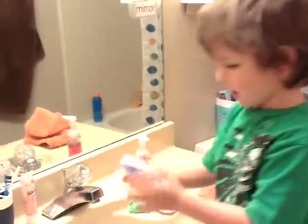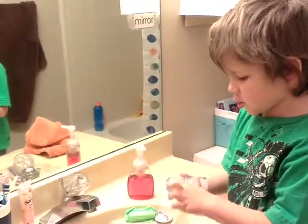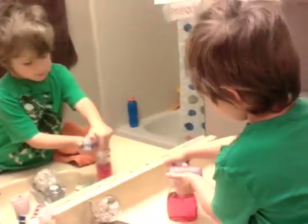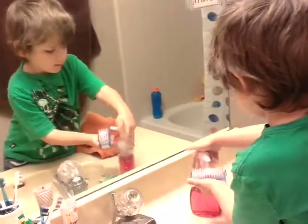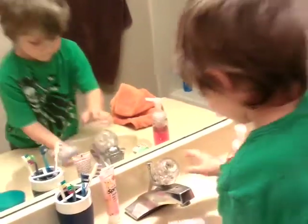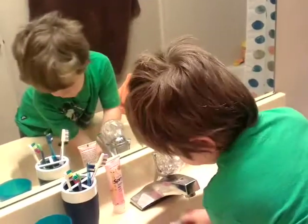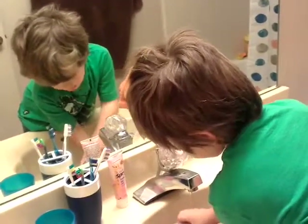Hi, I'm going to show you how to scrub your nails squeaky clean. First step, put some soap on it. A lot of soap. Turn on the water. Put your hand under water and scrub on it.